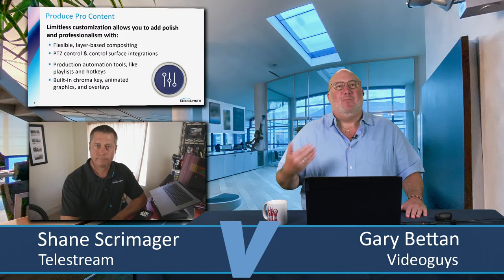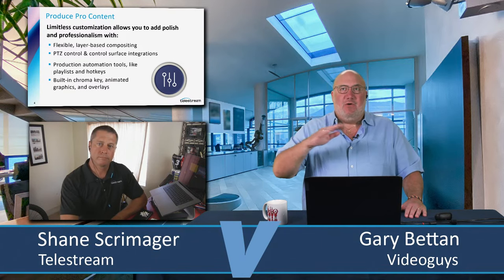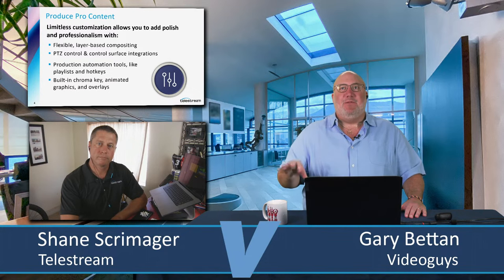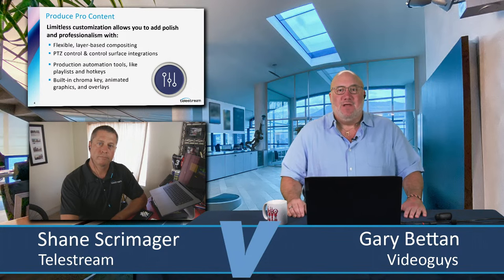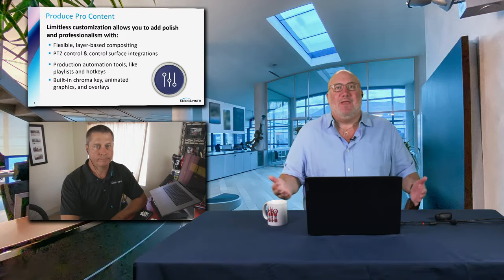What I say to people with Wirecast is my rule of fours: you're going to start your show, and then every four shows or so, I recommend you try adding something to step up your game a little bit over time. If you're going to get into live streaming, a couple of things you need to do to be successful: number one, pick a time, be consistent, and be out there. It can be once a week, once a month, once a day — but let people know where they can find you.